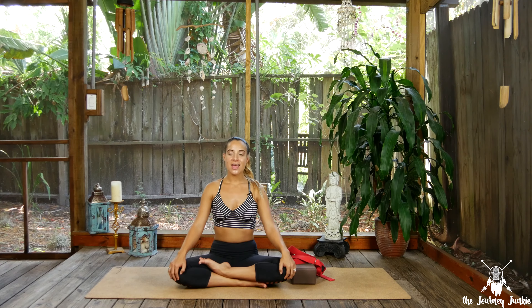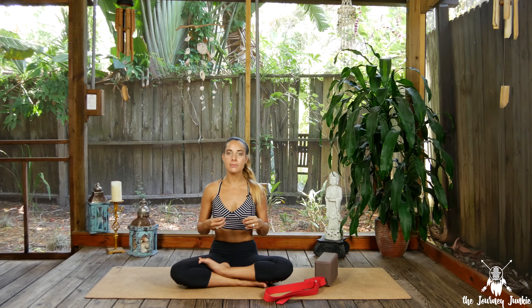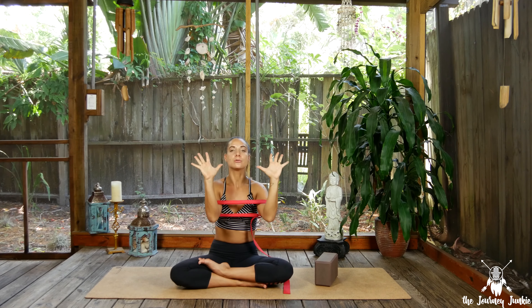Make sure you're nice and warm and let's get started. Wheel pose is incredibly intense — it's definitely an intermediate to advanced posture. So if you're coming into it and you're not finding it, don't fret. It takes time, practice, and patience.